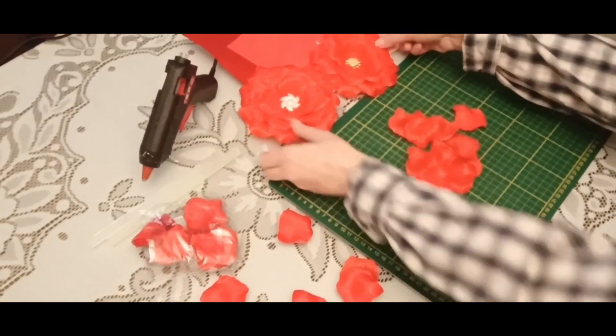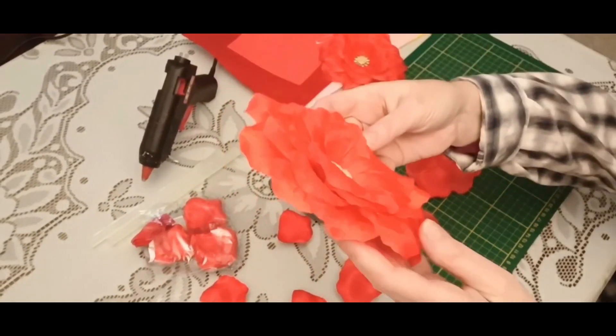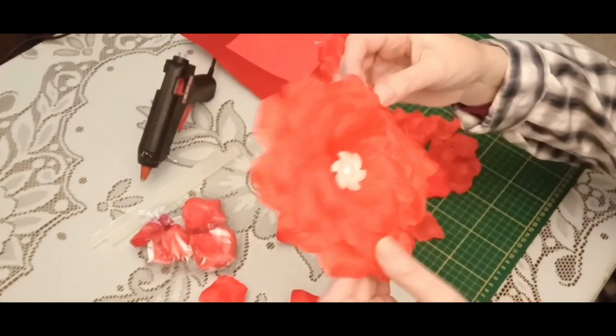I used fabric petals to create flowers. To make a flower like this you will need about 25 petals.